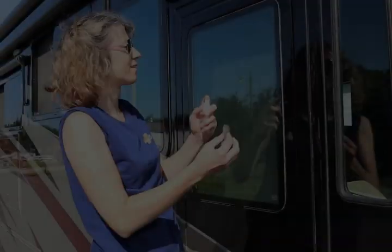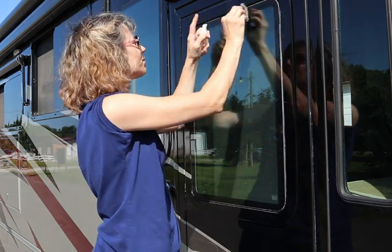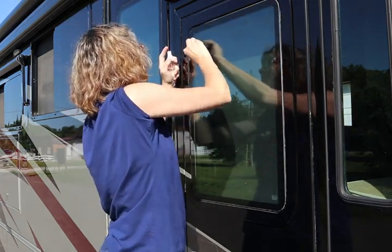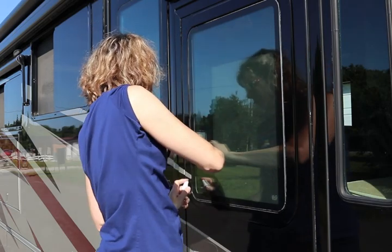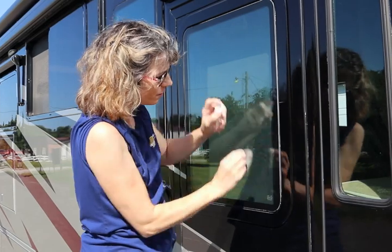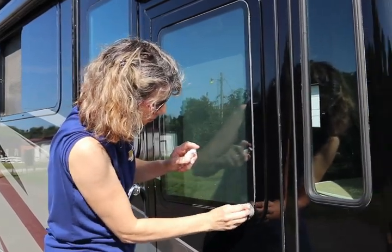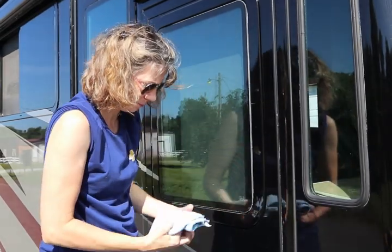Now here we go to the glass preparation. We're using 4-0 steel wool and an alcohol and water mixture — a fifty-fifty mixture. We're basically cleaning the area with the 4-0 steel wool, which will not scratch your glass but will help remove any wax or chemicals on the glass so that we get a good bond. 4-0 steel wool is available at pretty much any hardware store.